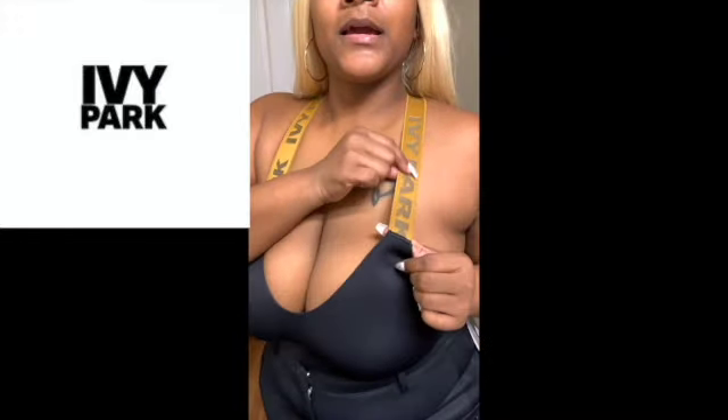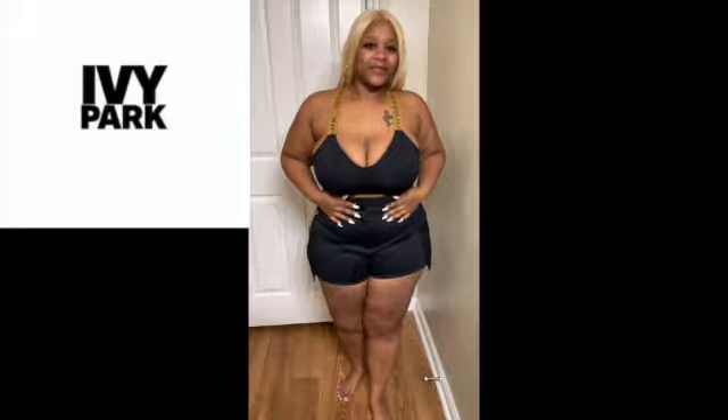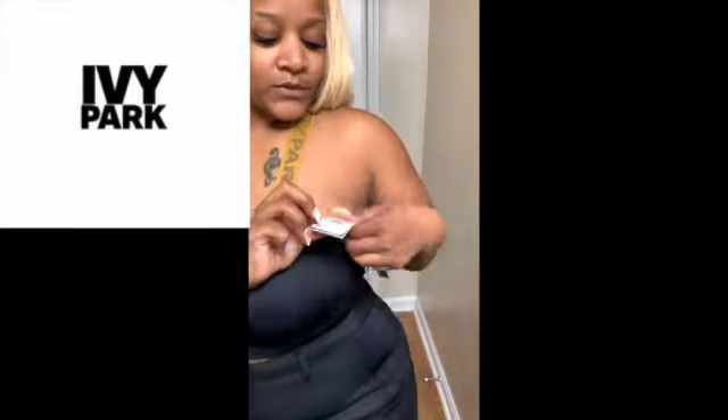This is the bra that comes with it. It has Ivy Park on it and it's open here — it's a cross in the back with Ivy Park branding. I love it. My favorite, period. It makes me feel good. It's cute. This is a 1X in the bra for $65.